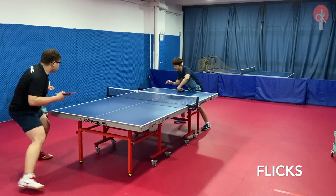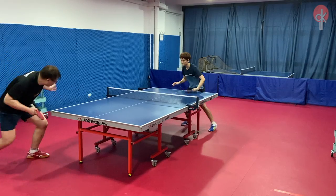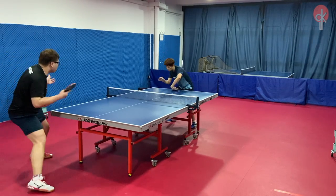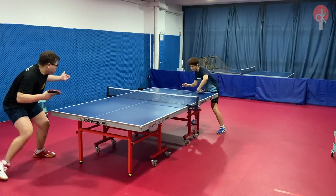Backhand flicks actually felt really easy to execute, even when dealing with a serve with strong spin, as I am able to grip the ball very well while giving it a good arc and power, and it definitely helps with reducing error when receiving.